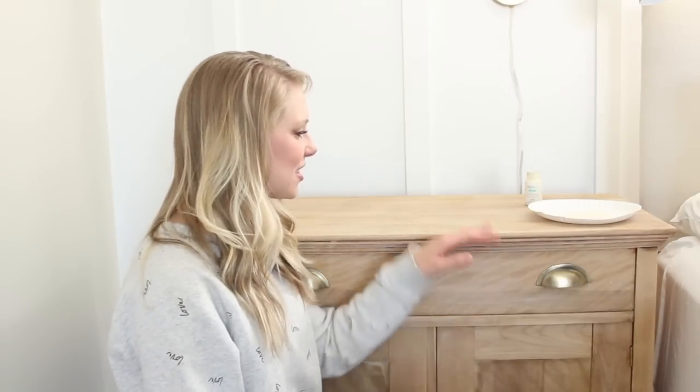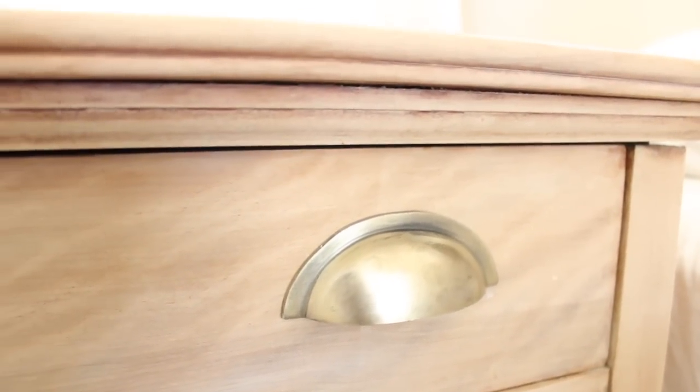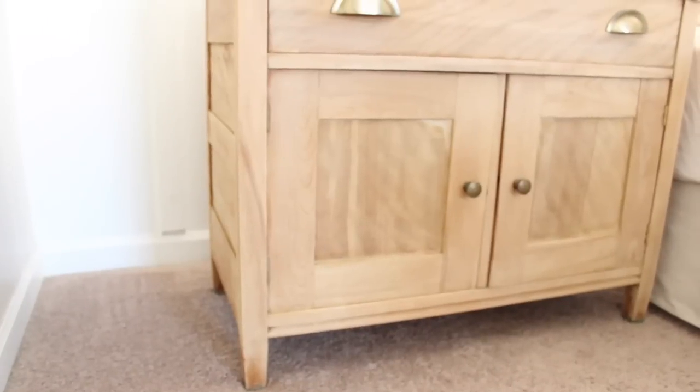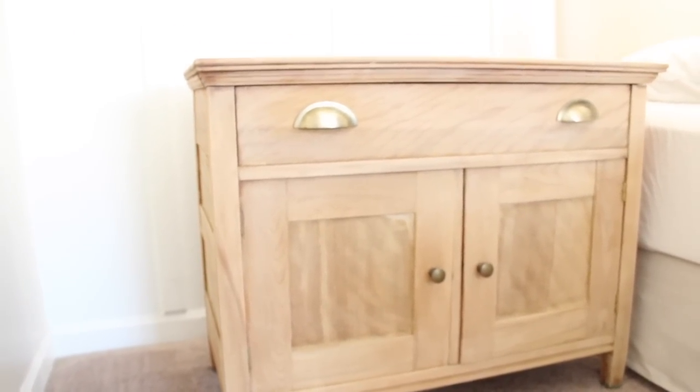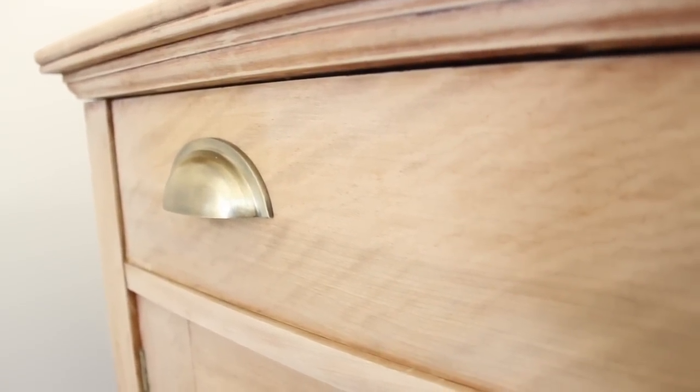Just like that, I am finished sealing this nightstand. It was so simple — it probably took me about 10 minutes, and I just put a thin layer of wax on. You can see a little bit of a sheen, but that's okay. I'm not going to buff it or anything like that. In my opinion, that little bit of white tint in the wax helped to soften some of the orange and red tones that were still there. I'm actually very pleased with the way this project turned out. It's good to test small areas and make sure you like the way the finish looks before you complete an entire piece, and I'm really glad that I did that.